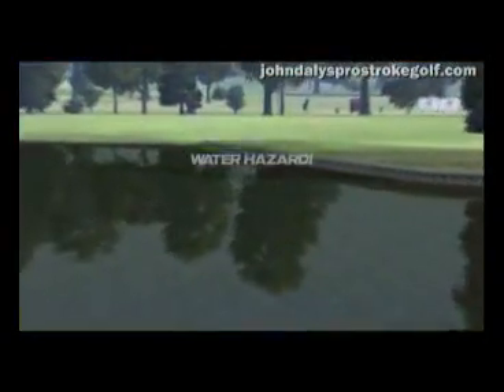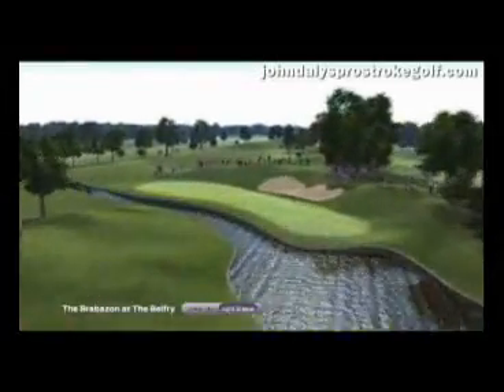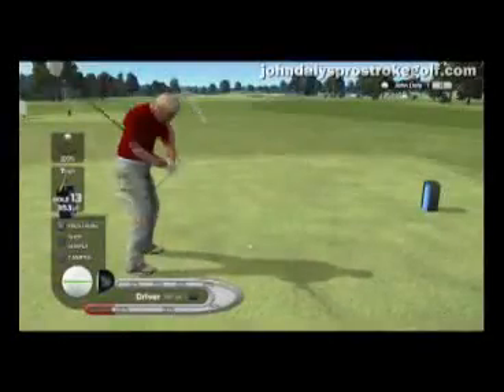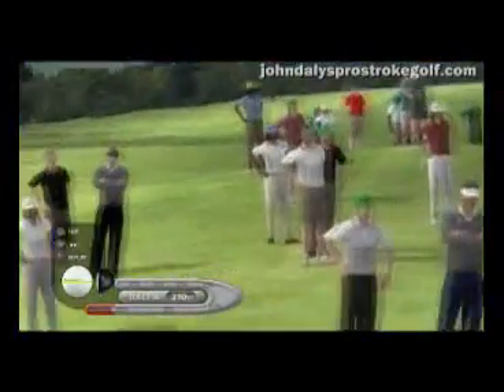That'll give you more of a feel of a real golf game. All the courses in the game were designed from the ground up with 18 holes in mind. So these aren't just hole by hole courses — this is a full landscape. So if you actually ended up driving onto a green or a fairway on another hole, that's fine. It's something that can happen in real golf.